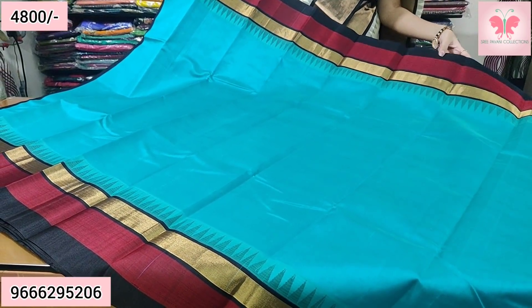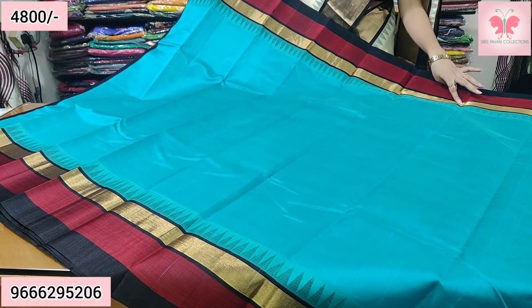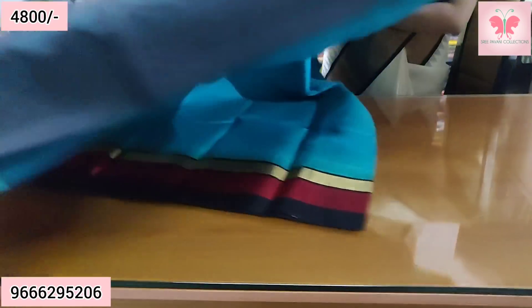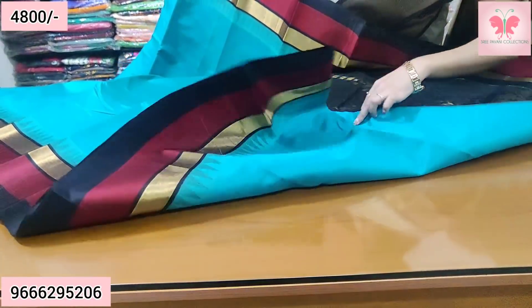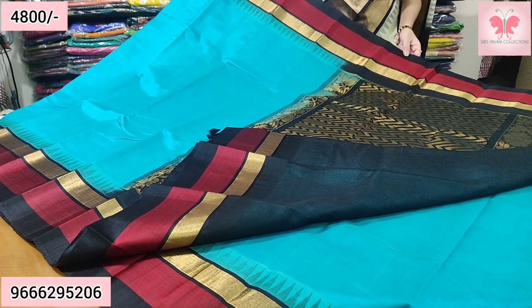Part 2 borders. Both sides are black and red, along with 1.5 inch lobe zeri kadhi borders. And the border has temple borders — both sides are the same. Tiver chassis pallu. Black rich pallu with the blouse. Sari price ₹4,800.